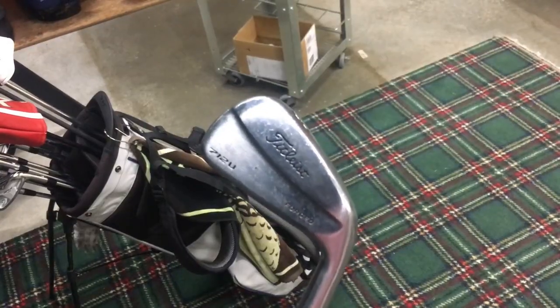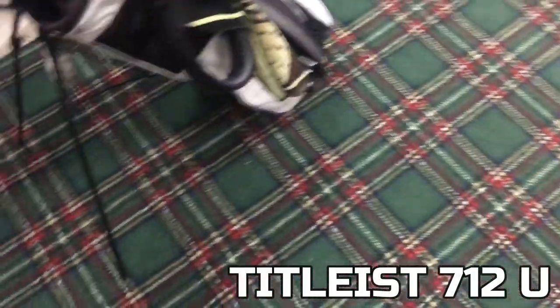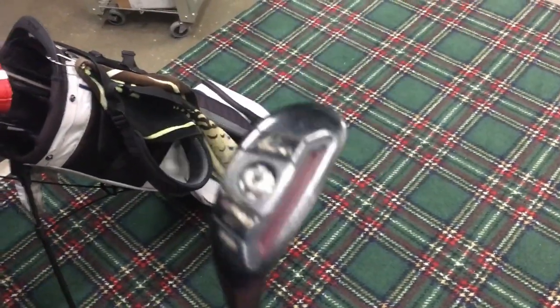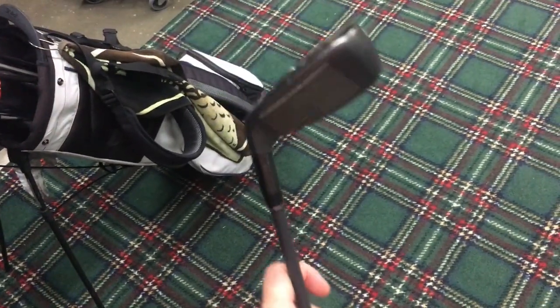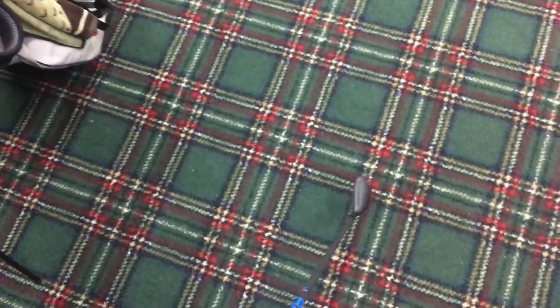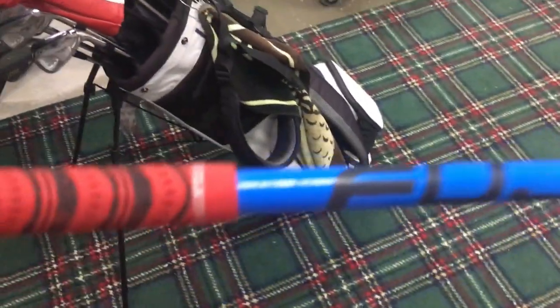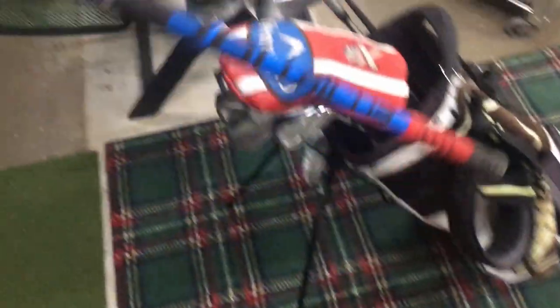Next I have my 3 iron. It's a 712U Titleist iron. It's not bent 2 degrees, so I'm probably going to have it taken out of the bag pretty soon, just because I've been struggling a little bit with it. Next in my bag is a utility club — it's an Adams 20-degree hybrid. I have been loving this thing. It's pure off the face whenever you hit it in the sweet spot, and it has a really nice trajectory too. It's got a Fujikura Pro series shaft, and it's also extra stiff. There's only about a 5 or 10-yard difference between the utility club and that 3 iron, so that's another reason I'm taking the 3 iron out of the bag most likely.